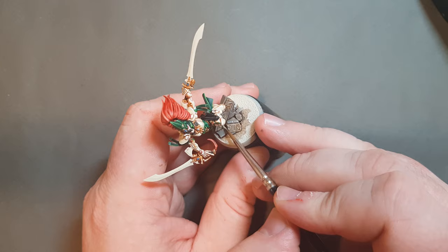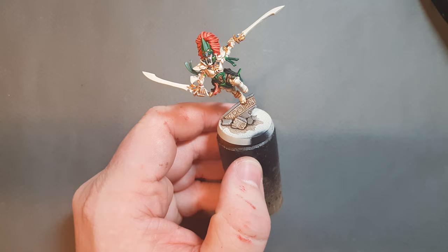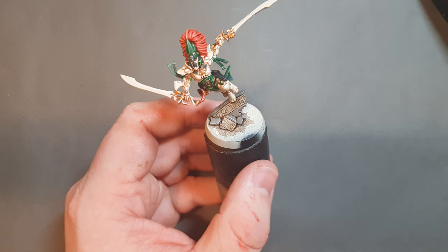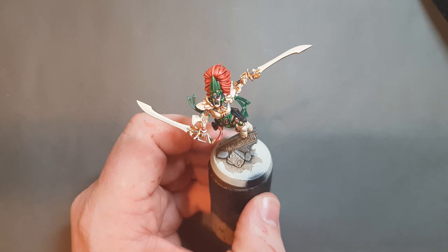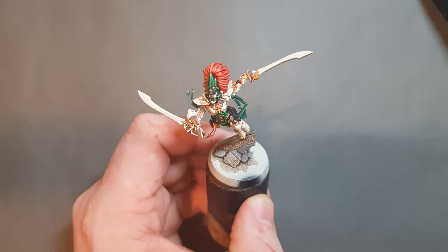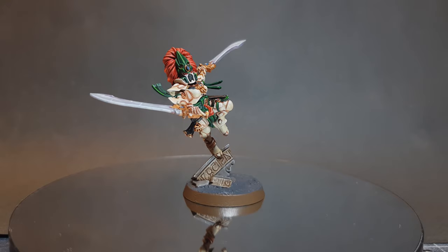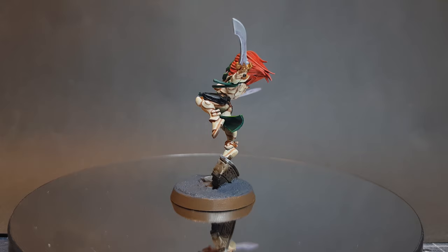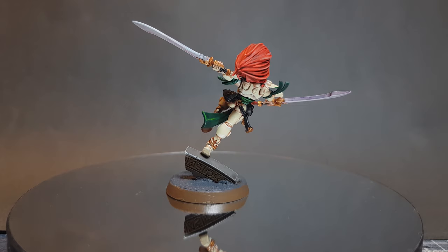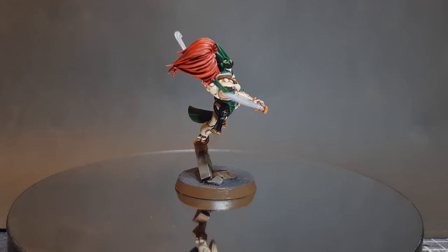That is the base of the Howling Banshee done. I'll throw some Steel Legion Drab around the bottom and maybe some Astrogranite onto the base. The swords I'll do in a separate video - there'll be a card at the top right of the screen. There we have it - this Howling Banshee Exarch is finished. It was a lot more fiddly than I thought going in, but I think she's turned out pretty good. Please leave a like and a comment, and use the affiliate links in the description if you want to support the channel - it doesn't cost you anything extra.